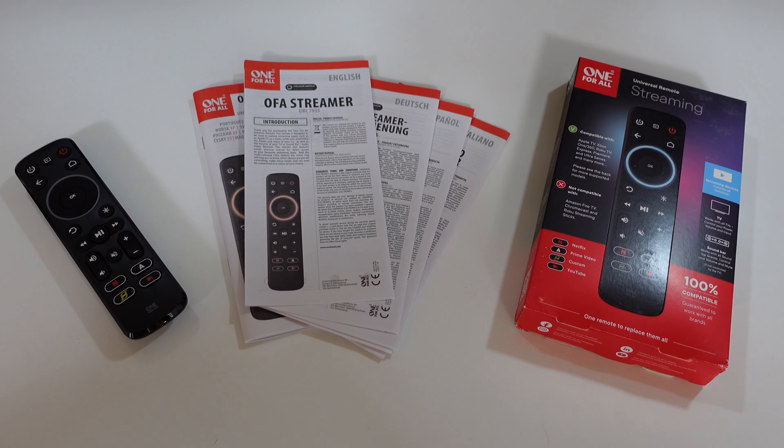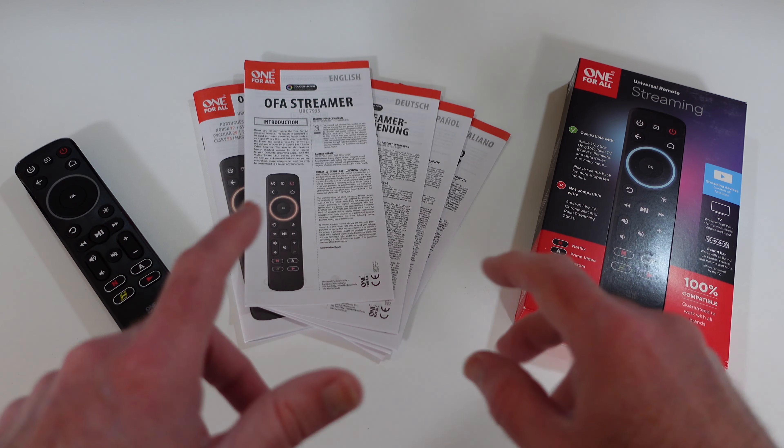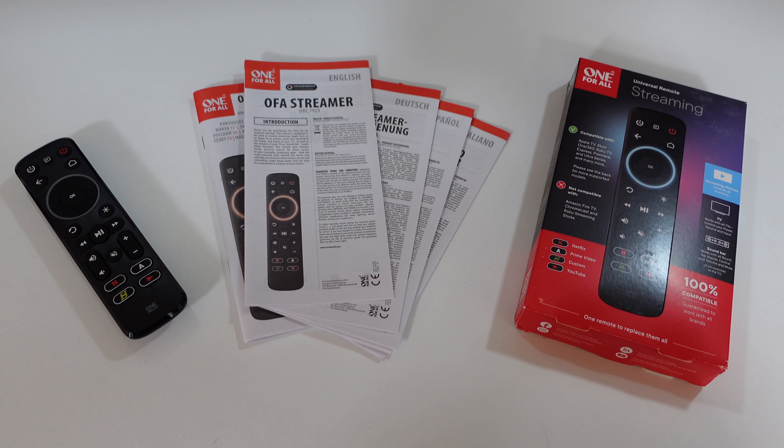Hello, internet world. Welcome to my review of the One For All OFA Streamer Universal Remote Control. This was very kindly sent to me free of charge by the manufacturer. No money has exchanged hands, and they haven't asked me to say anything in particular. I'm just going to share my opinion of using this device over the past few weeks so you can make an informed buying decision. So let's get on with the review.